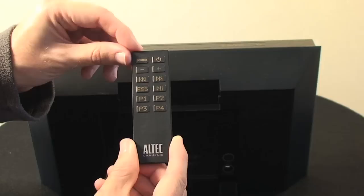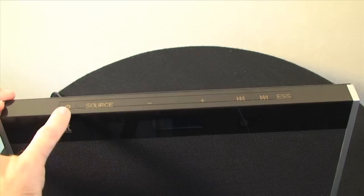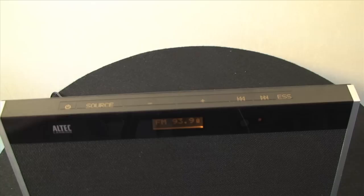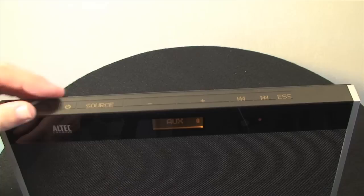Moving on to the top of the device — this is a touch panel device, there are no physical buttons to push. The one on the very far left is the power on/off button, and this starts the unit up in the mode it was last used in. At the moment it's set to FM so we're not getting any reception, and I'm not going to demonstrate the tuner in this review. The next button along is for source, and here you can flick through the auxiliary input or the iPod input and then back around to the FM radio.